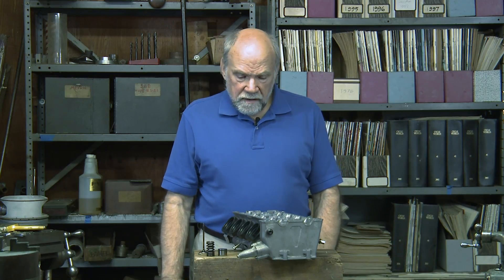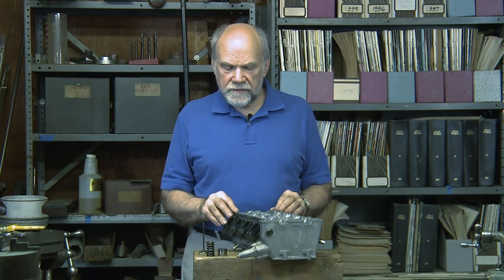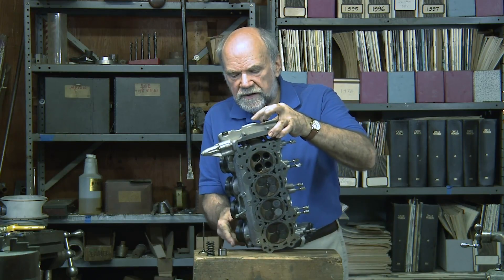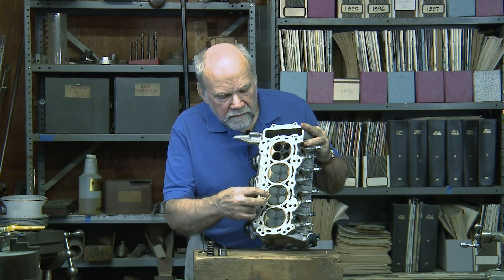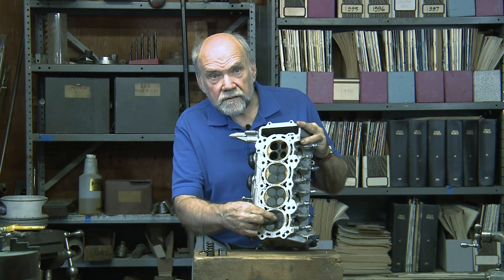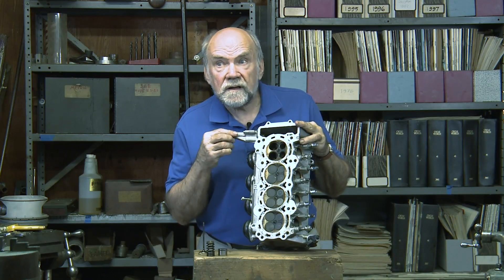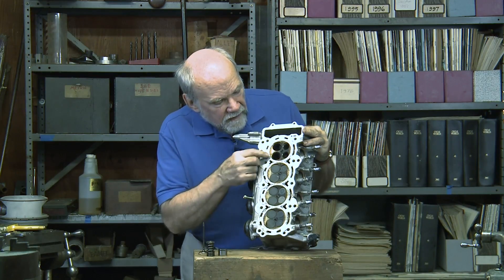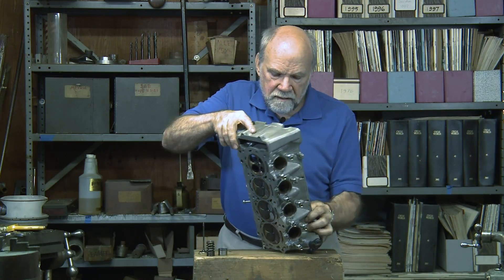I'm Kevin Cameron and our visual feast of the moment is this CBR 600RR Honda cylinder head. This is a four-valve-per-cylinder engine, so with four cylinders it has 16 valves. The intakes on this side are slightly larger; the exhausts on this side are smaller, because exhaust gas has pressure to push it out, while intakes have only the atmosphere to push it in.